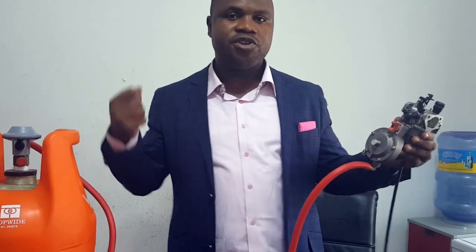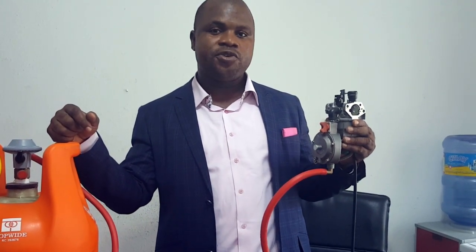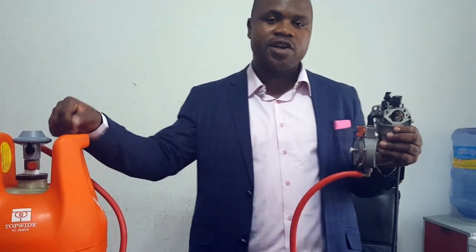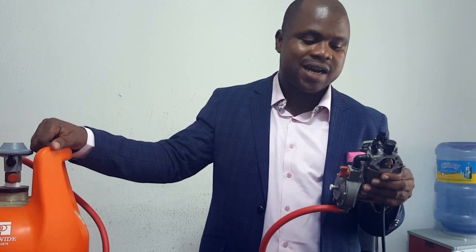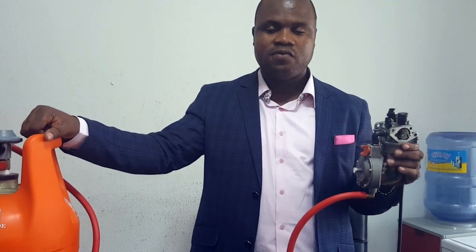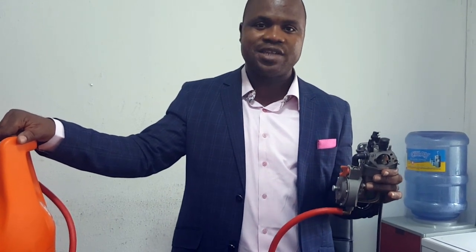Once that is done, you start your generator normally. It's safer, it's cleaner, it's greener, and gas is always available. Even at the current rate of gas, it is still far cheaper to run a generator on gas than on petrol. The noise is reduced, the frequency of servicing is reduced, the oil in your engine will last longer, and the spark plug — which usually requires changing every month — can now stay for as long as three years. We have been running this for quite a long time, both at home and in the office, with no issues. We will show you in the next video how to install the carburetors.